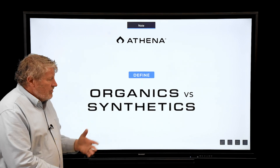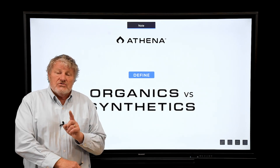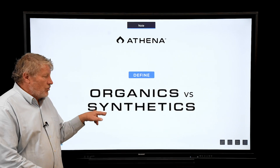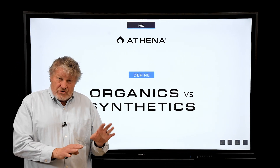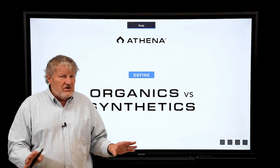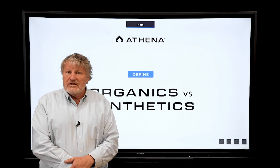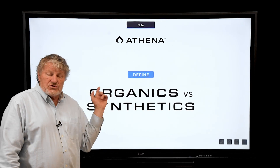One of the questions that comes up, particularly among cannabis growers, is: should I use organic sources of nutrients or synthetic sources of nutrients? This question has been around for 70 years. After World War II, the Rodale Institute really started pushing organic sources of nutrients.